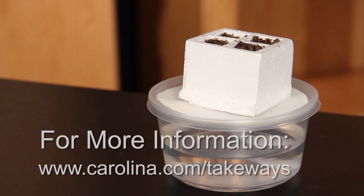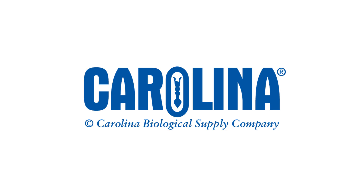For more information on this activity and other resources, visit www.Carolina.com/takeaways. Thank you very much.